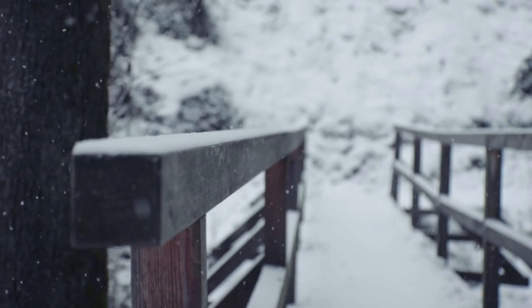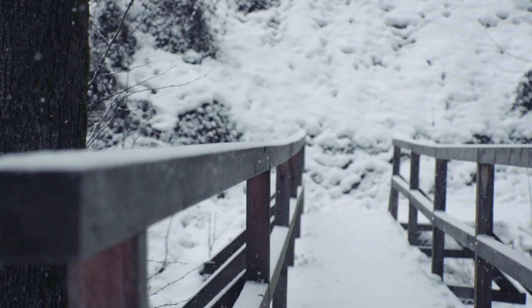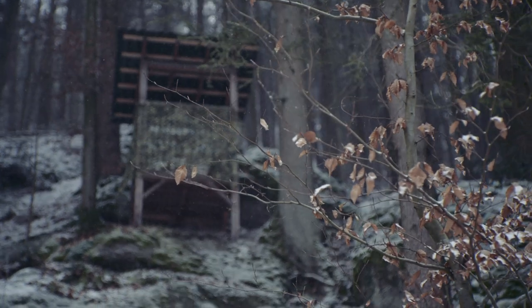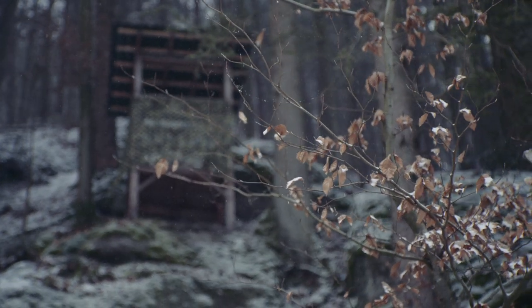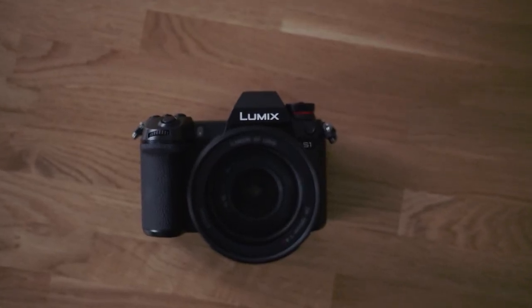That said, I think the S1 is a great camera. It delivers outstanding images for a decent price — for the price of one Canon EOS R5 you can pick up two of these. You can capture great low-light images in V-Log 4K 60fps, and I'm very excited about the ProRes RAW update, which in my opinion puts this camera right up there with the Panasonic S1H.